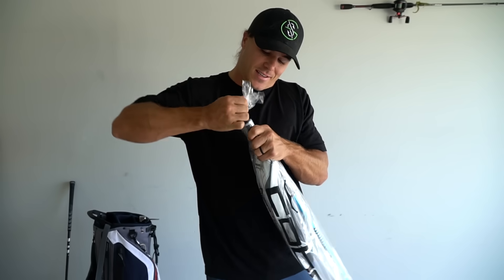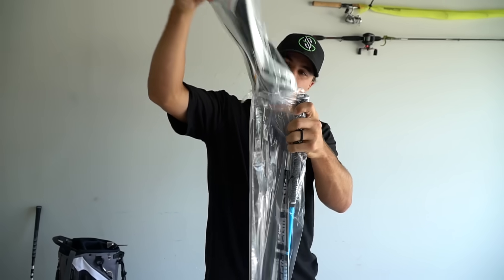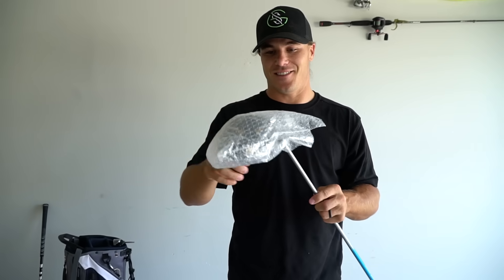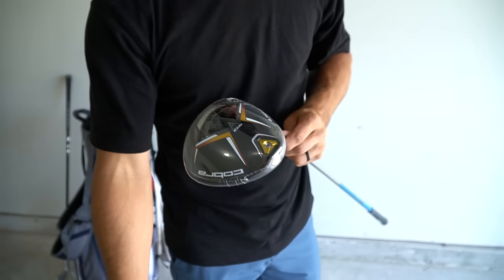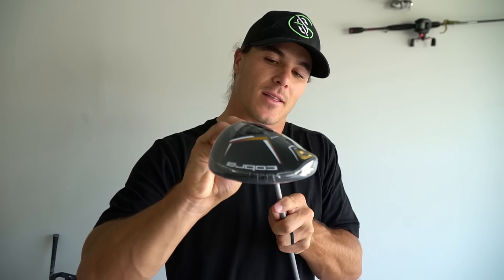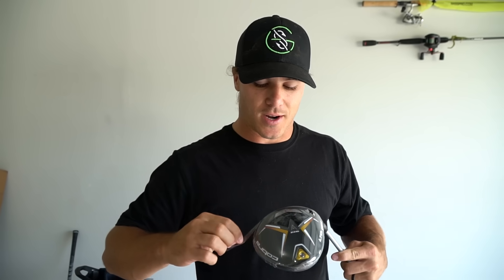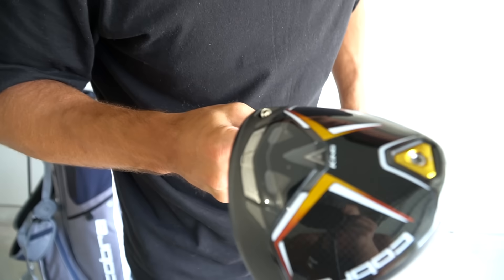This is the driver. I'm gonna go ahead and take this out since it was on top. Got the head cover — oh my god. Y'all ready for this? Oh my gosh, look at that. Holy cow, this is the LTDX.